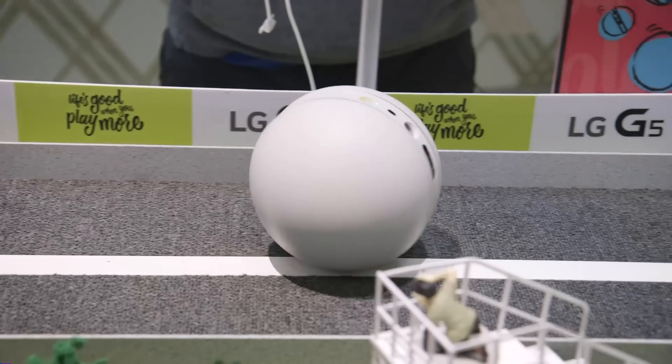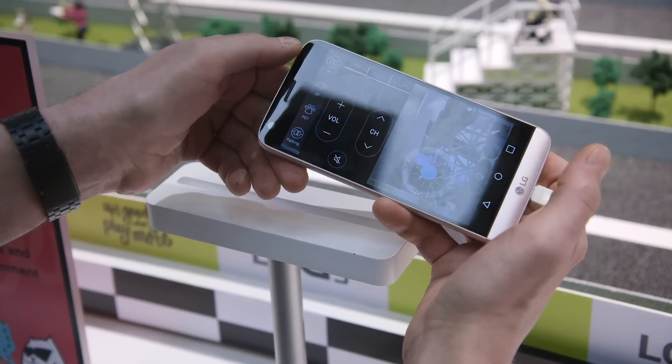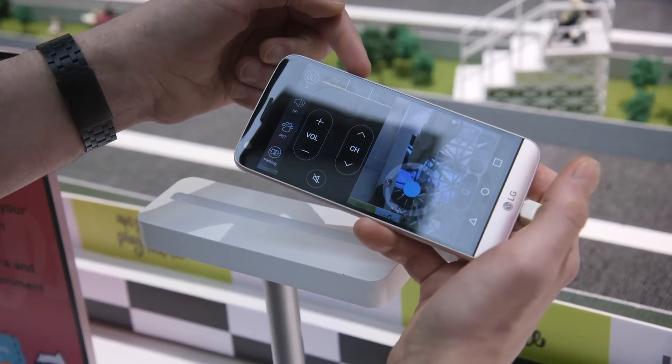It also has an infrared sensor and a beamer, so you can control things like audio players, TV, even your air conditioning at home — volume, switching channels, etc.